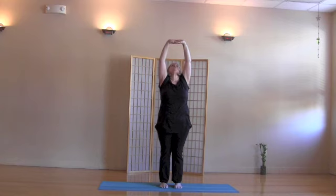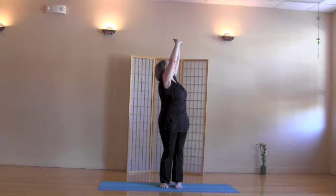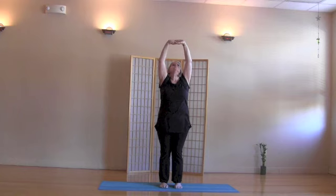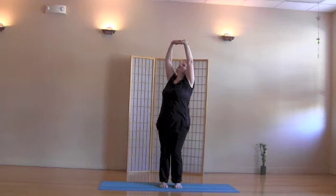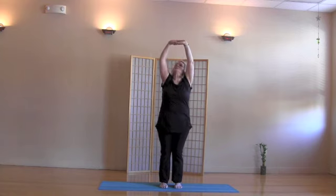Gaze up toward your hands. Exhale, twist right. Inhale to center. Exhale, twist left. Inhale to center.